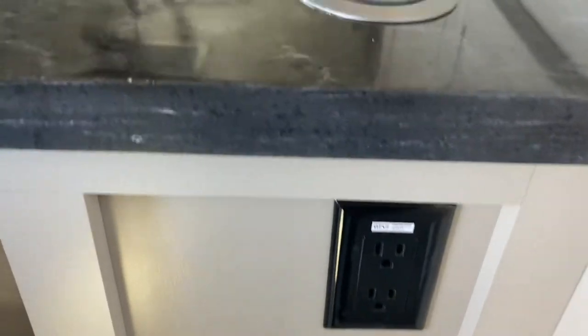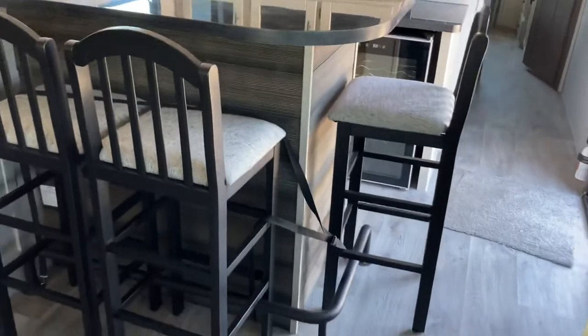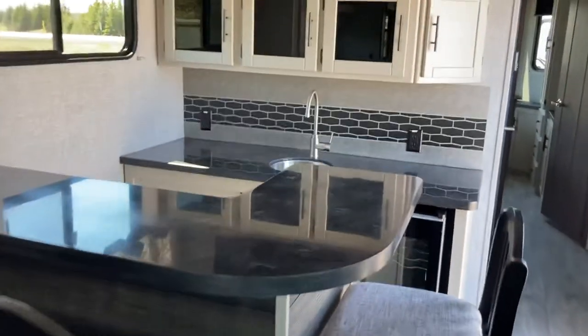There's a plug back here for your blender. You've got a connect port where you can set your phone on top to charge if your phone is equipped as such. A nice quarry-style countertop for the bar itself. You've got three stools around the bar — enough room for Norm, Cliffy, Woody, and Sam would probably have to be behind the bar serving the drinks. So that is the actual bar itself.